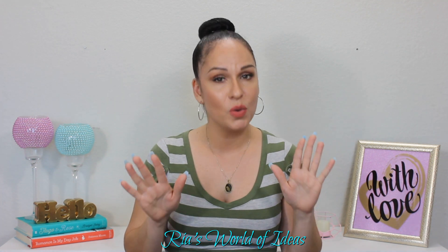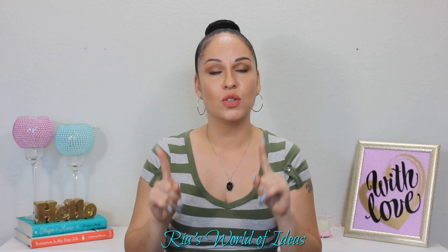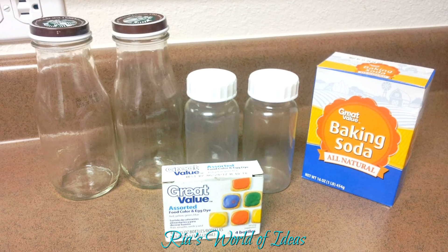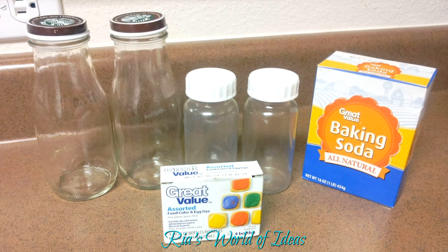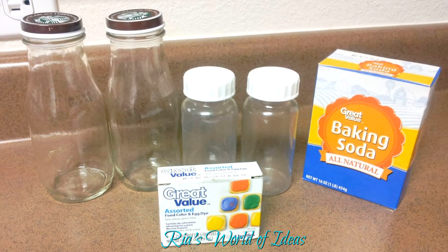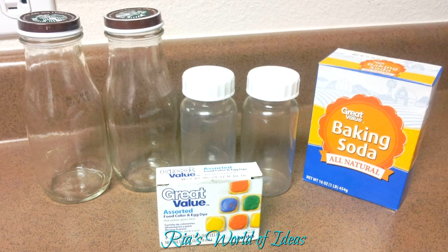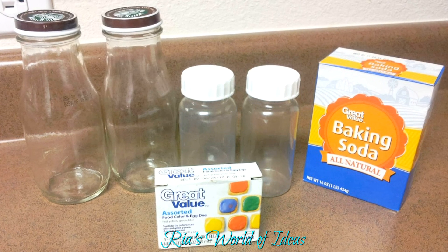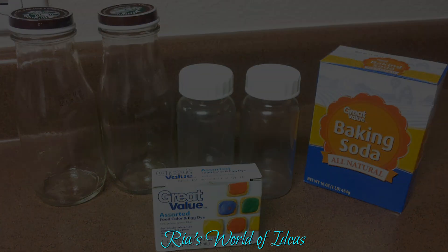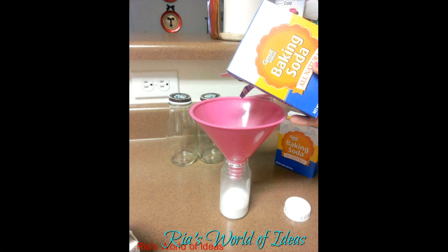This is a really simple recipe for Baby Alive food and juice on a budget. For the food, all you need is baking soda and food coloring. For the juice, all you need is water and food coloring. You'll also need containers — I'm reusing old Frappuccino bottles for the juice and old vitamin containers for the food.